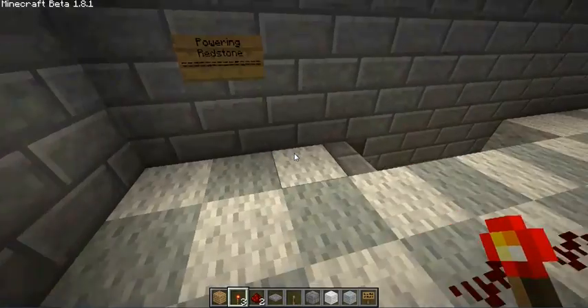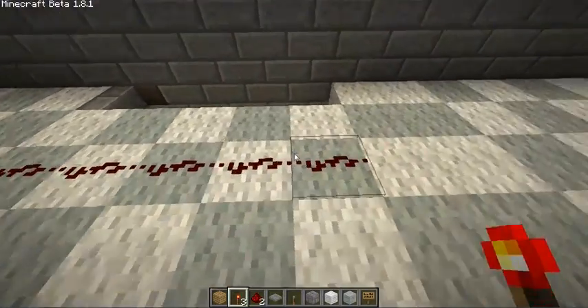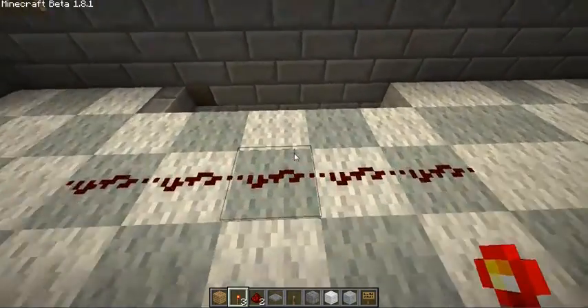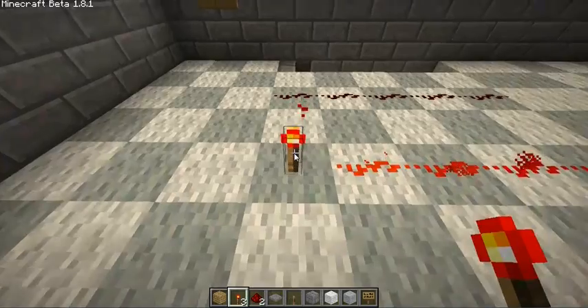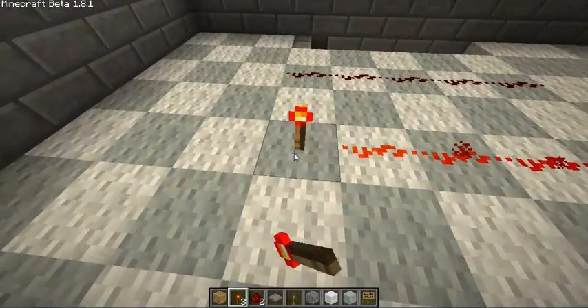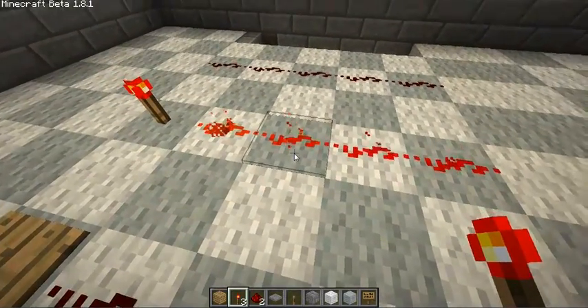This is lesson one: powering redstone. As you can see here, this is an unpowered redstone wire. Here's a powered redstone wire. When you apply a torch to it, it'll power the redstone wire, and it changes color to this red color, and it'll emit particles and things.